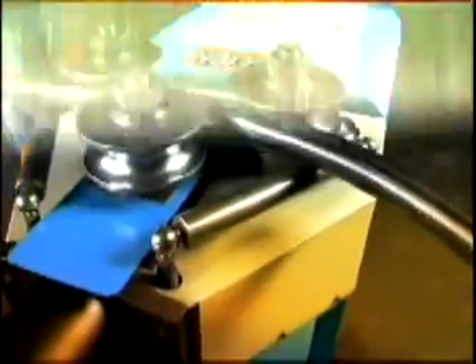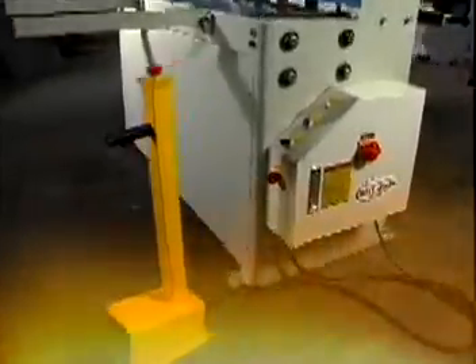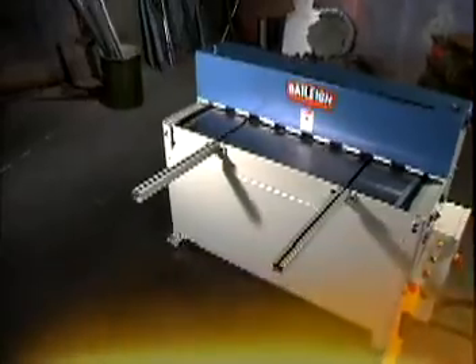Another day, another project, another problem solved. For the highest quality metal fabricating equipment backed by unsurpassed service and support, you can always count on Bailey Industrial. No other company tops our commitment to excellence in service, support and products.